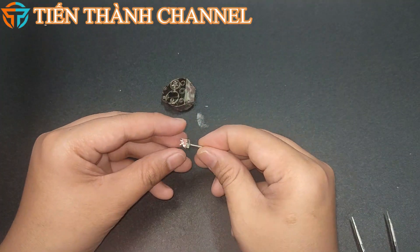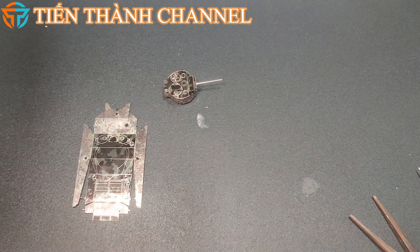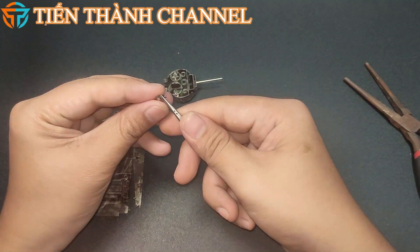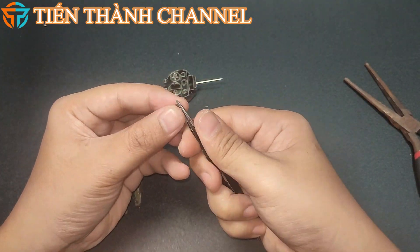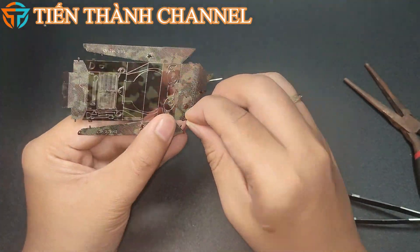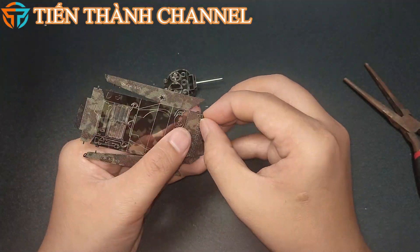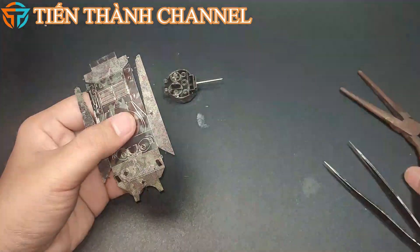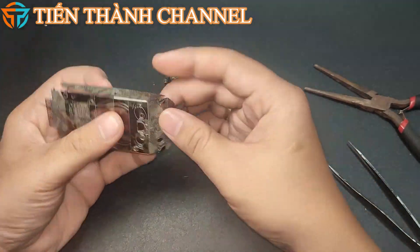Xe tăng Sherman là một trong những xe tăng xung kích chủ chốt của đồng minh phương Tây sau năm 1942. Khi xe tăng M4 thực chiến lần đầu tiên ở Bắc Phi tại trận El Alamein lần 2 vào năm 1942, nó đã giúp tăng ưu thế của lực lượng thiết giáp Anh và vượt trội hơn nhiều loại xe tăng của Đức và Ý. Vì lý do này, quân đội Hoa Kỳ tin rằng M4 đã đủ để giành chiến thắng, khiến họ ít gặp áp lực hơn trong việc phát triển các mẫu xe tăng trong tương lai. Những hạn chế về hậu cần như đường xá, bến cảng và cầu cũng làm phức tạp việc phát triển một loại xe có năng lực hơn nhưng nặng hơn.